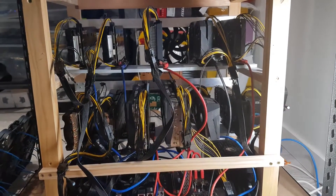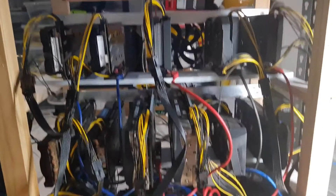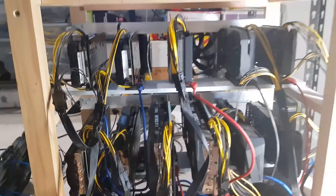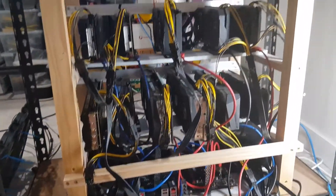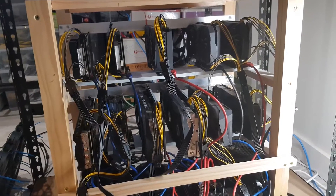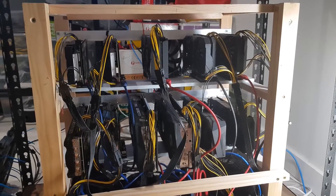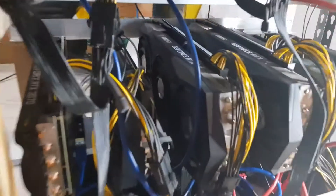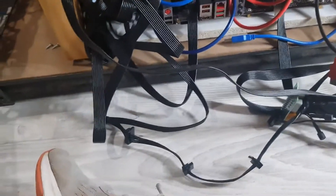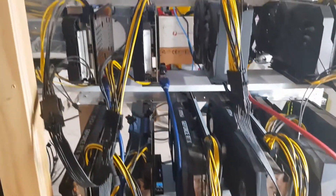Hey guys, it's about midnight and I wasn't planning to do a video, but I actually had a bit of a problem with this 11-GPU rig. It's my B450 motherboard with the AMD Ryzen 2600 chip. I've got 11 GPUs running on it, a mix of cards, and it's got a little bit dirty in here, so I thought I'd give it a clean — it wasn't recognizing some of the hardware.